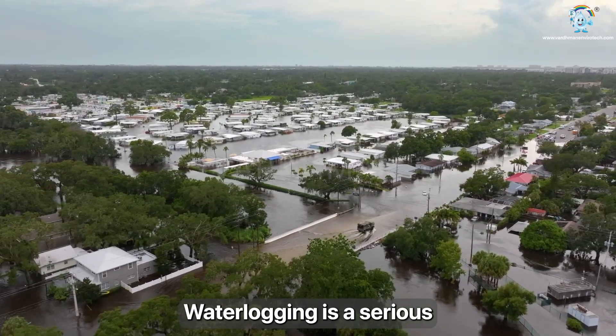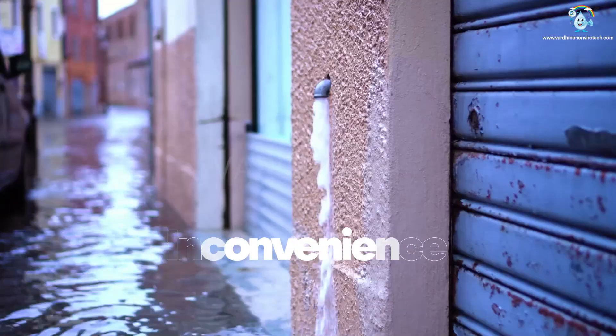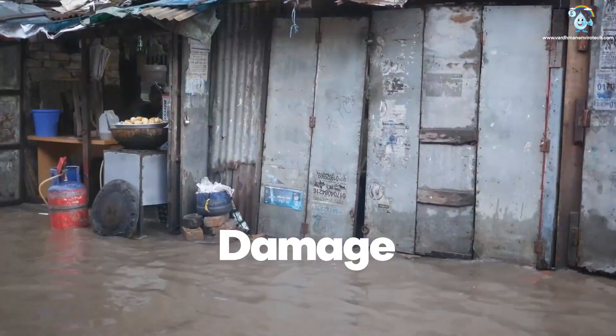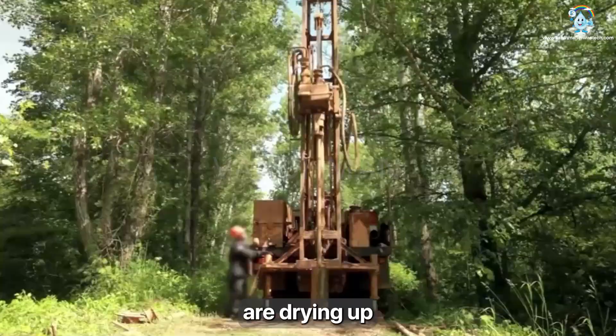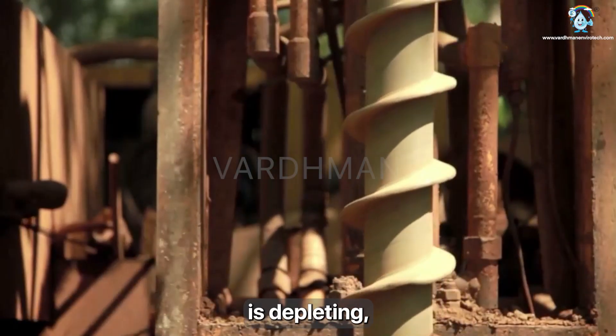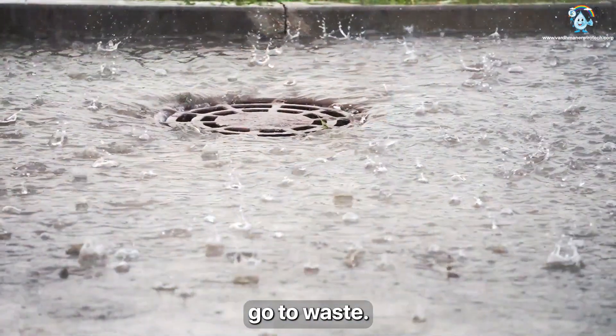Water logging is a serious problem across most urban areas. It causes inconvenience, damage and harassment. While our borewells are drying up and groundwater is depleting, we are letting fresh clean rainwater go to waste.